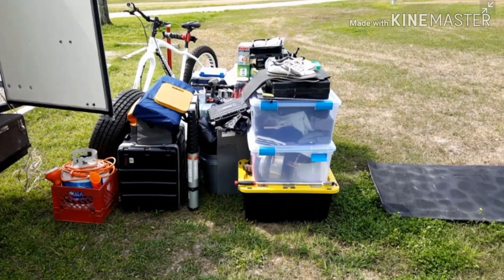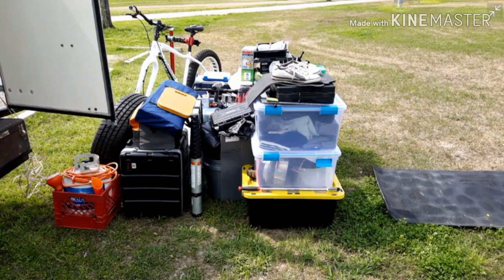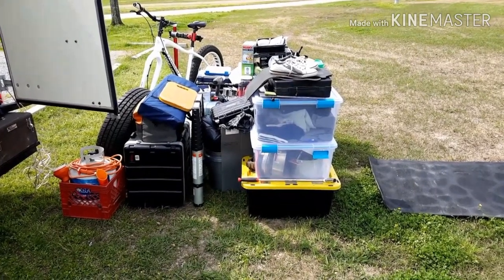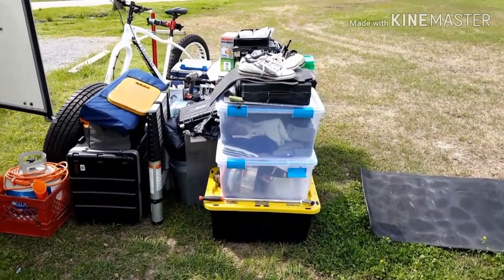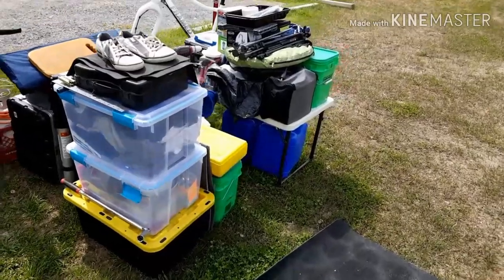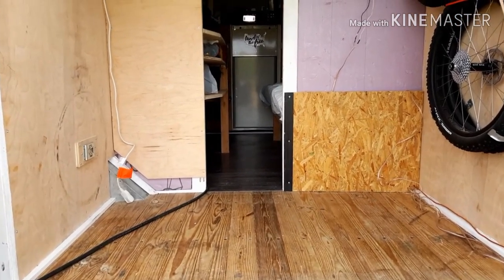Hey everybody, channel's called Driving Home, I'm Lamont, and welcome to another one of my videos. I had this idea that I wanted to clean the floors of the rig. To do so I decided to pull everything that would normally be stored under the bed, under the refrigerator freezer, and under the kitchen area out. While I was at it, might as well pull everything out of the garage and get it out of the way so we could just get everything done in one clean shot.